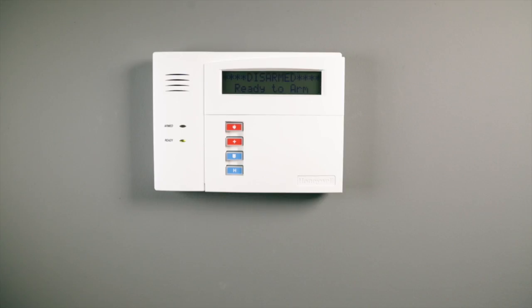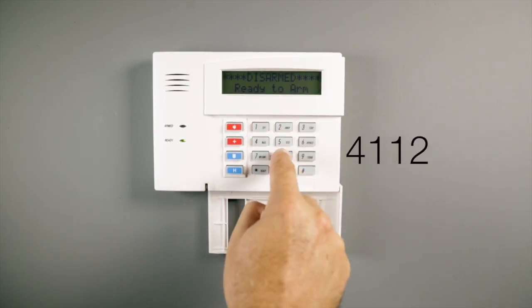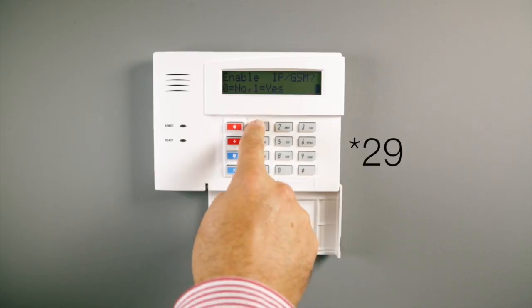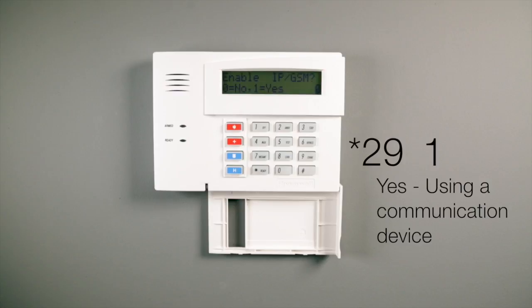Next, configure the Ademco Honeywell control panel to communicate with the Cellcom SL. At the Ademco Honeywell keypad, enter programming mode — select 4 1 1 2 8 0 0. Select star 29. "Enable IP GSM" appears on screen; select 1. This indicates that yes, you are using a communication device.